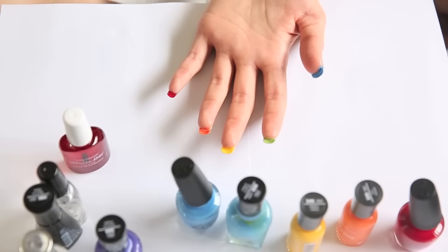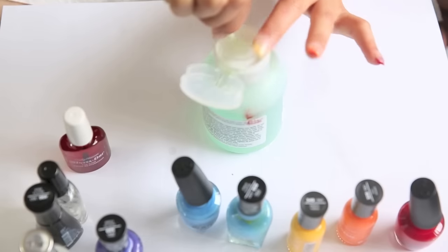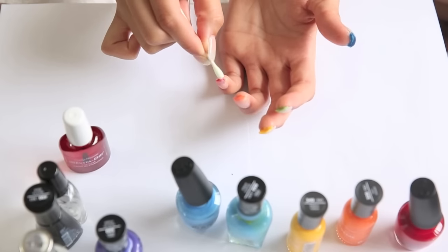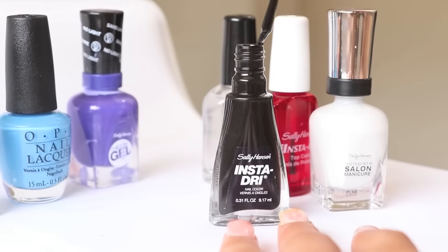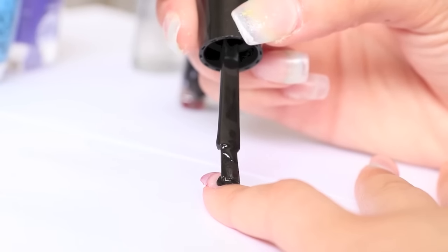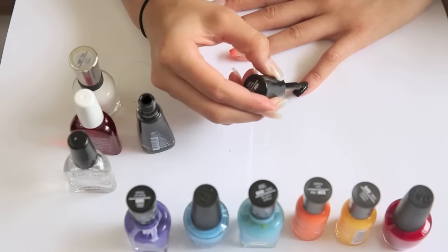Nails take so long to dry! Now take some nail polish remover and a Q-tip and just remove all the excess Vaseline from under your nail. Once that's dry, take whatever color you want and apply it to the top of all your nails, just like regular. I'm gonna put black nail polish on the red nail so that I can pretend that my nails are somehow Louboutins.